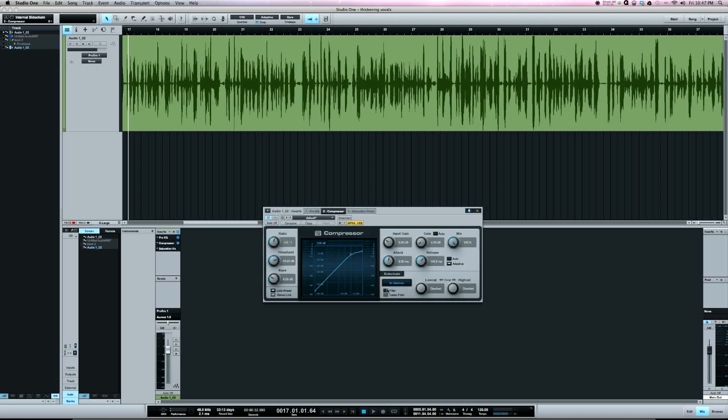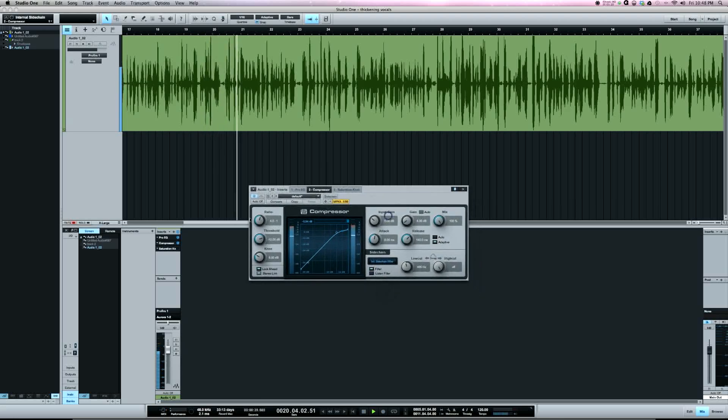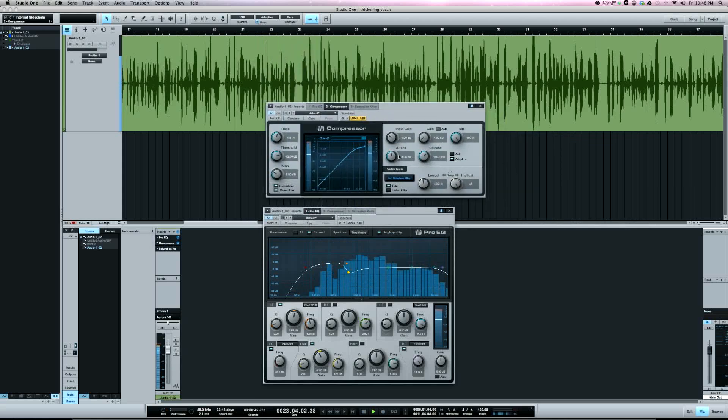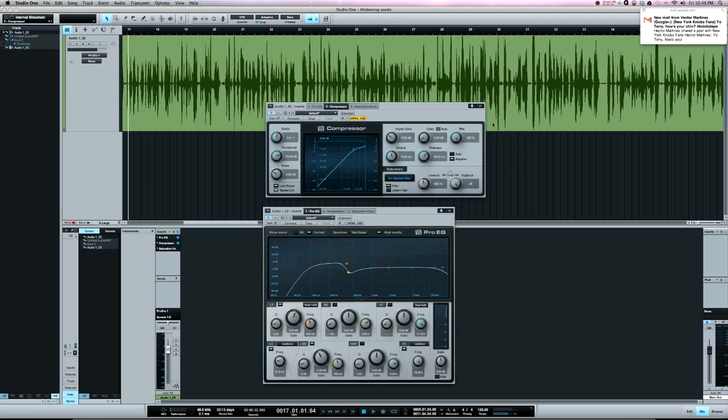With the filter set to off, that low frequency will trigger the compressor — sometimes that might sound good, might not. Listening to this, I preferred it with the filter in. Let's listen with the filter out and go back and forth. [vocal playback comparison] With the filter in we're getting more low end, which is keeping the vocal thick — and that's what we want.